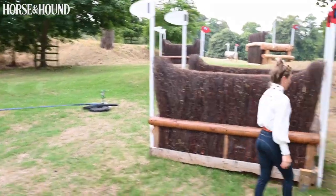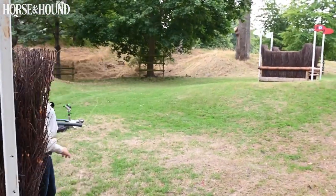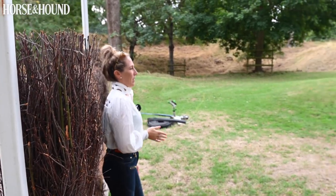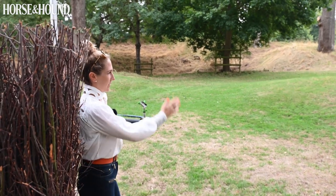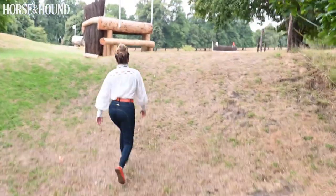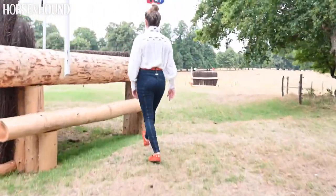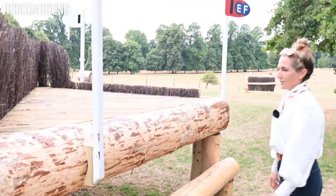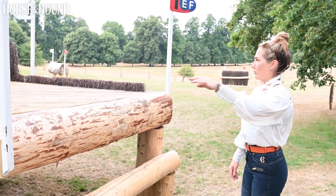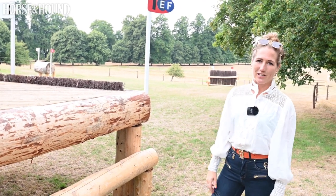The ground is going to play a really big part here — it walks a fairly positive three strides. It's quite a steep mound up to it, which makes horses think they're just going up the mound and away to the right, whereas they've got to stay on the line and jump quite a decent corner. There is a long route, but it's very, very long — two straightforward fences at the top, round to the brush, then the log, then another corner. But if you want to win Burghley, you're going to have to commit to the straight route.